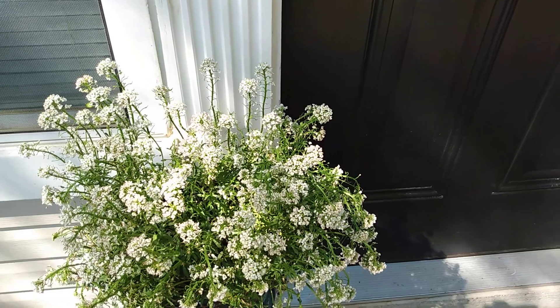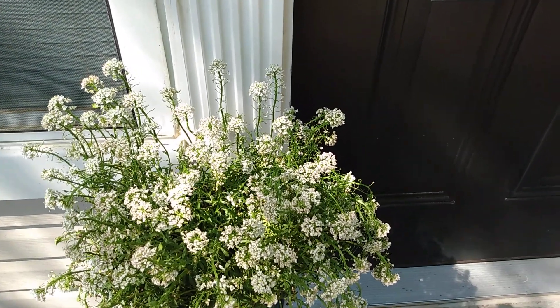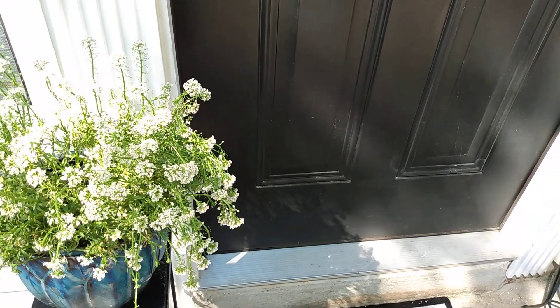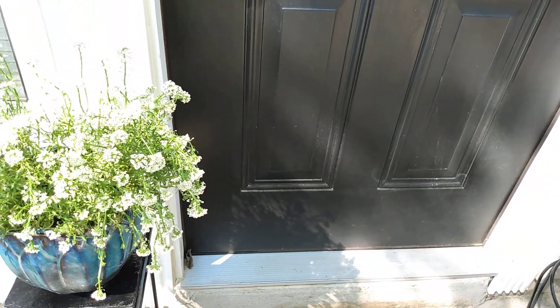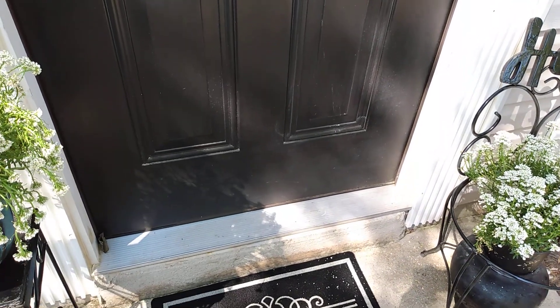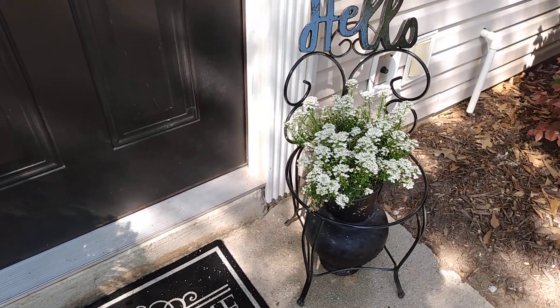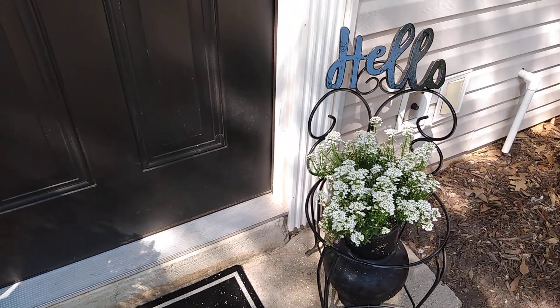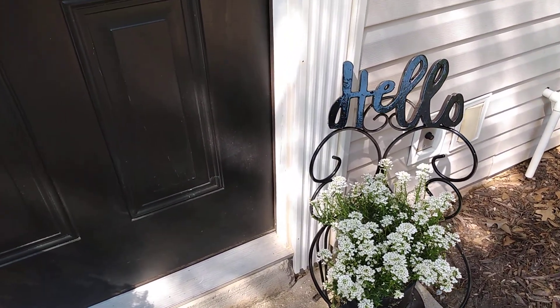I didn't do a whole lot — I'm trying to be more minimal in my decor, so I didn't want to add a lot of stuff. I may put a chair out here later on, but right now I'm fighting pollen, so I don't really sit out here much. This is just something I wanted to share with my subscribers.